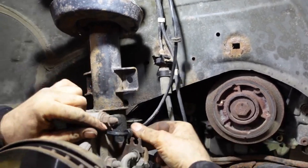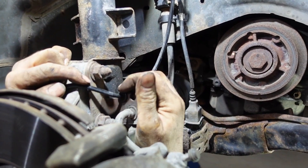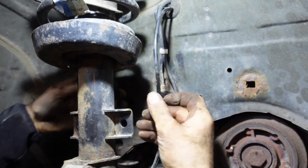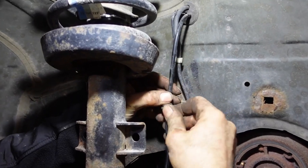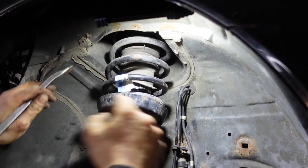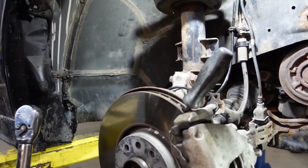It goes right here — one here and one here. Insert the screwdriver inside the disc.